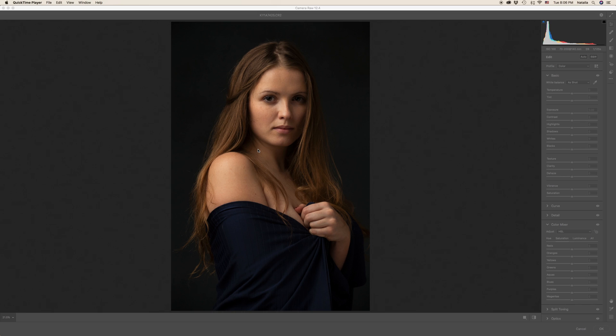Hi there. Today's tutorial I prepared in response to multiple requests to show my way of retouching fine art portraits from the beginning to the end. Let's begin.